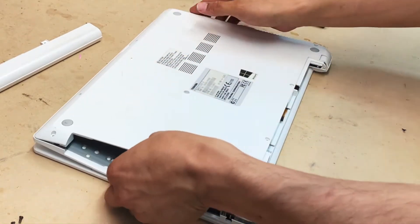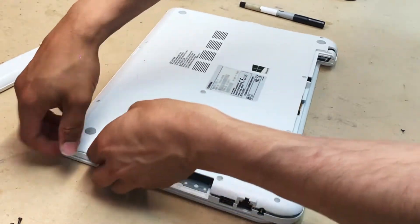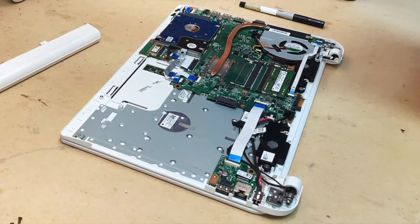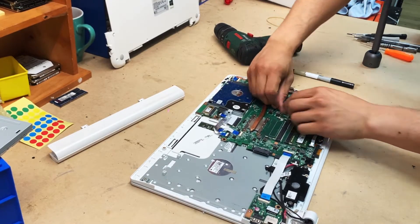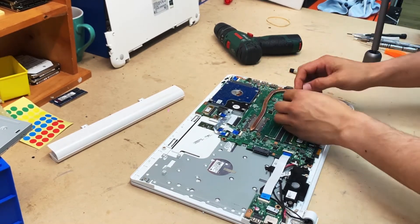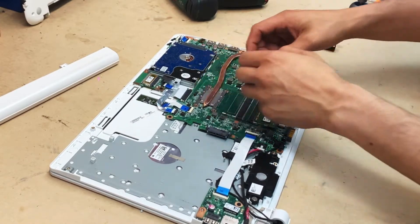Just lift it up like that — put a bit of pressure because there are a lot of clips holding the back panel in place. Those are your internal components of the laptop. Disconnect the cable for the fan; don't pull it out from the cable itself as that's going to damage the cable. Simply wiggle it from side to side and remove it.